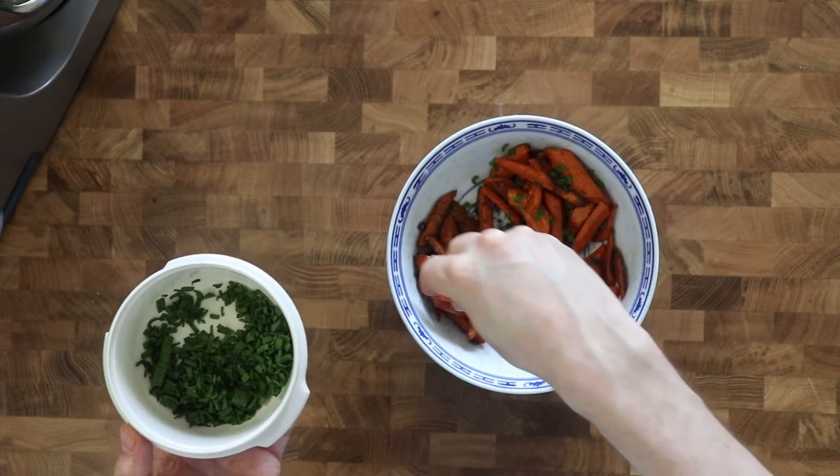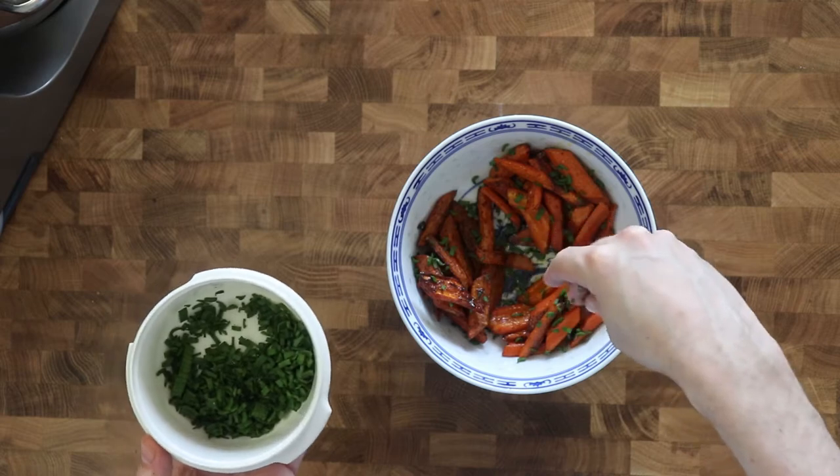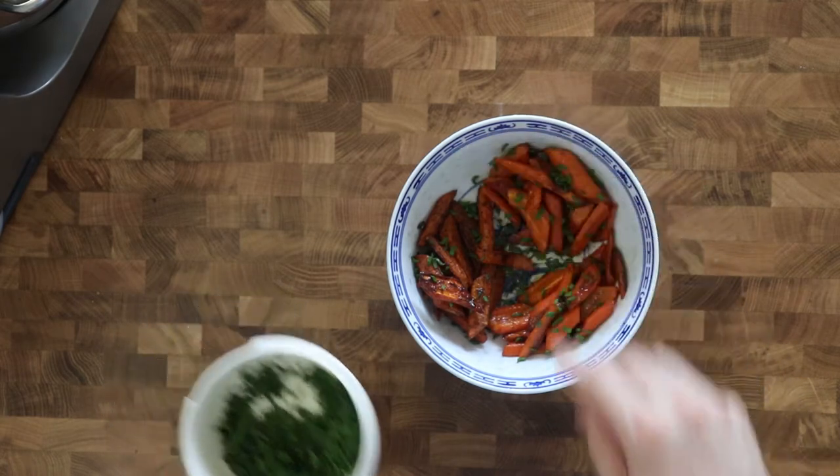In the comment section, tell me your favorite dish with carrots. Sprinkle fresh herbs over the roasted carrots and serve immediately.